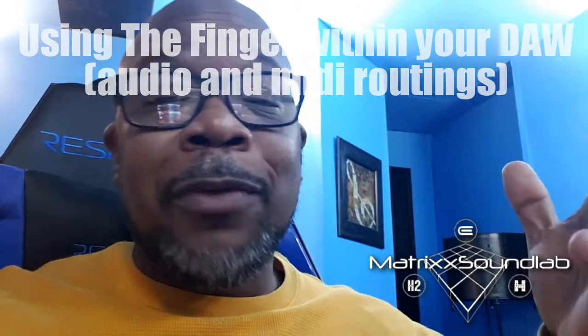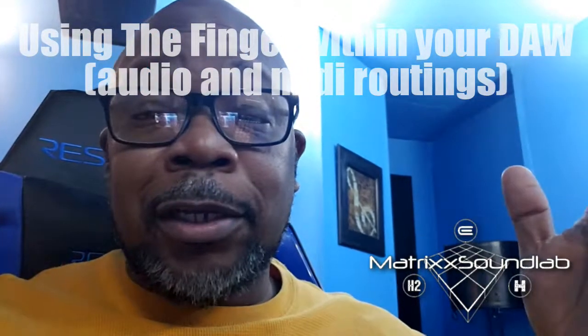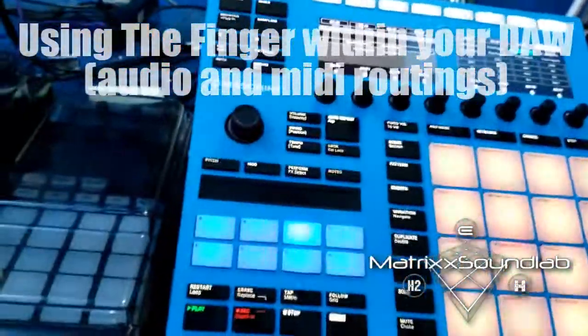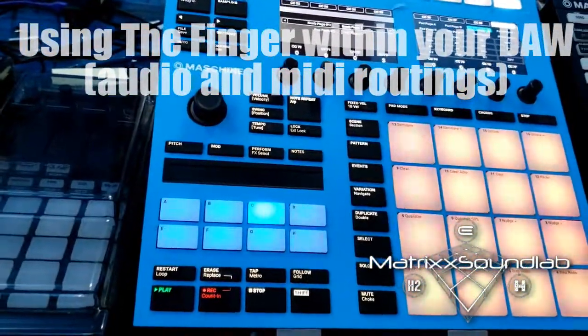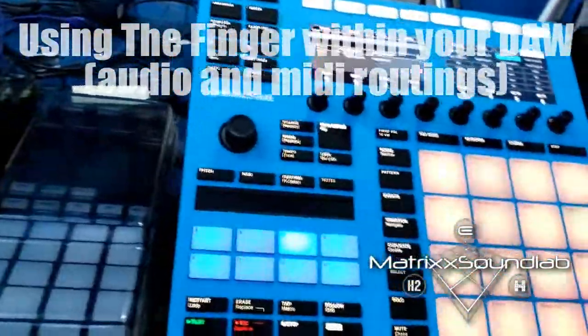Forgive me because I can't have the volume up loud. So here we go — right now as you can see I've got Maschine in mini mode, and if you want to change modes you hold shift and hit the button up here.